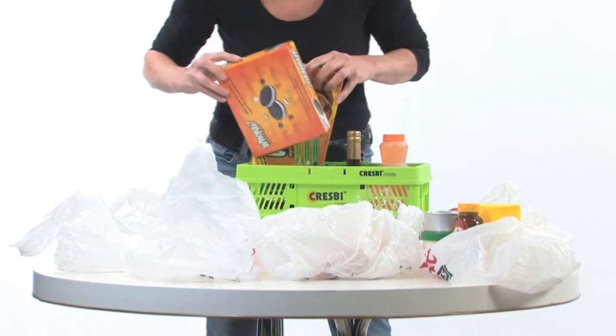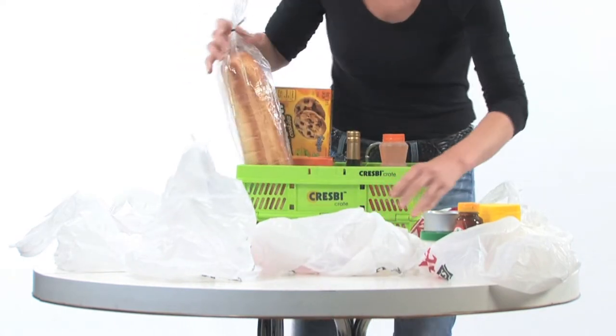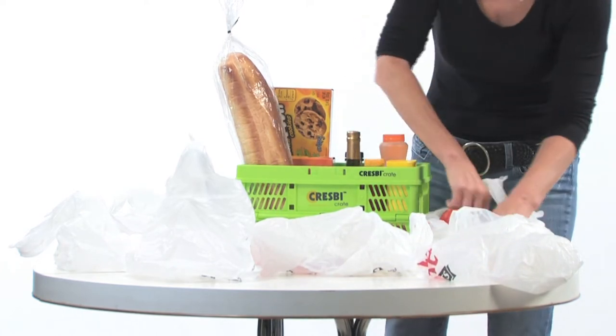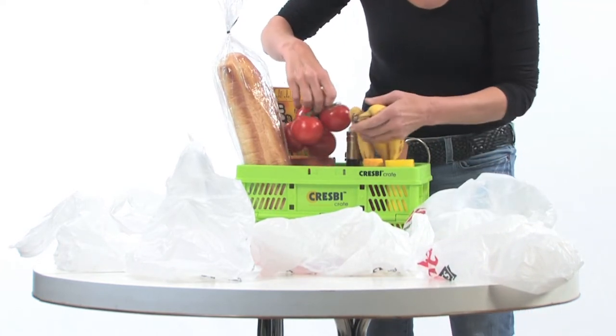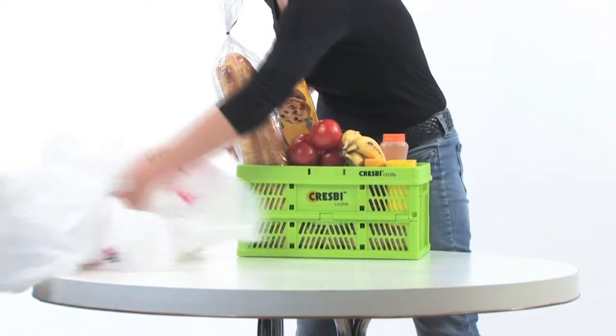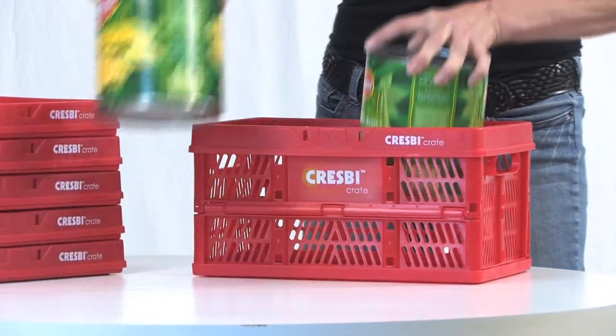Bread can sit on eggs, right beside glass jars, cardboard boxes, and tall cans. Balance your heavier items on either end or in the middle of the crate. Depending on what you're buying, and if packed efficiently, one Crespi crate can replace up to five plastic or five small reusable bags. Even the large number 10 cans are more manageable in a Crespi crate.